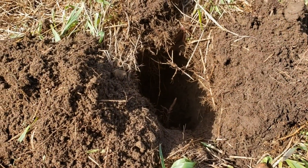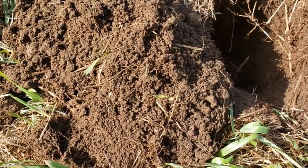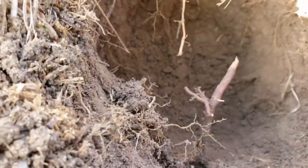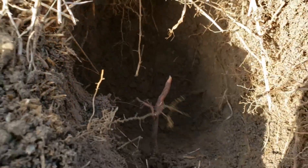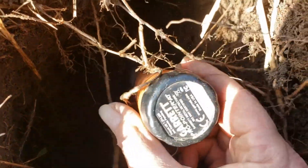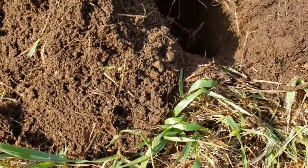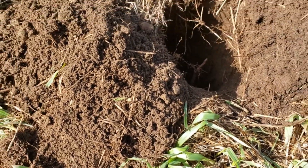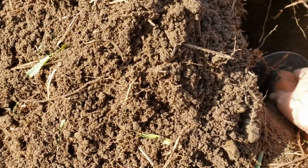Okay, I got a 7-8-80 signal, and I have got a deep hole. Look at that — it's way down there. Put my pinpointer down there, it's still down there. Let me see if I can take it out.